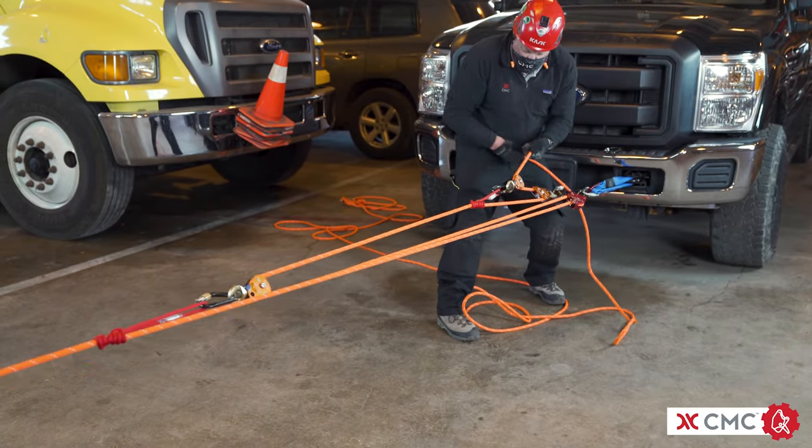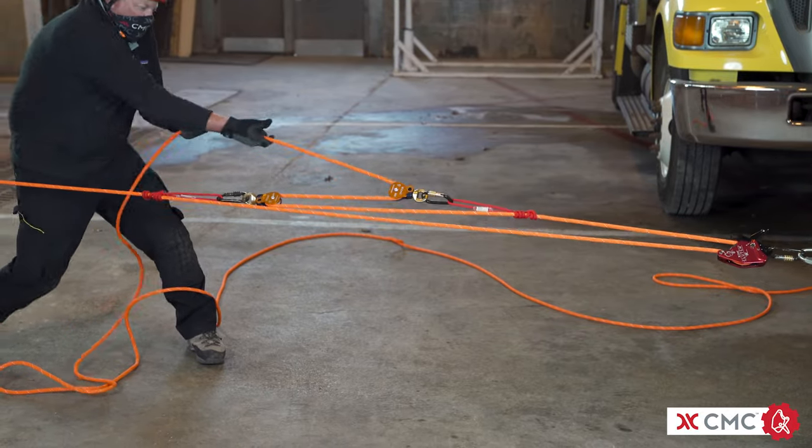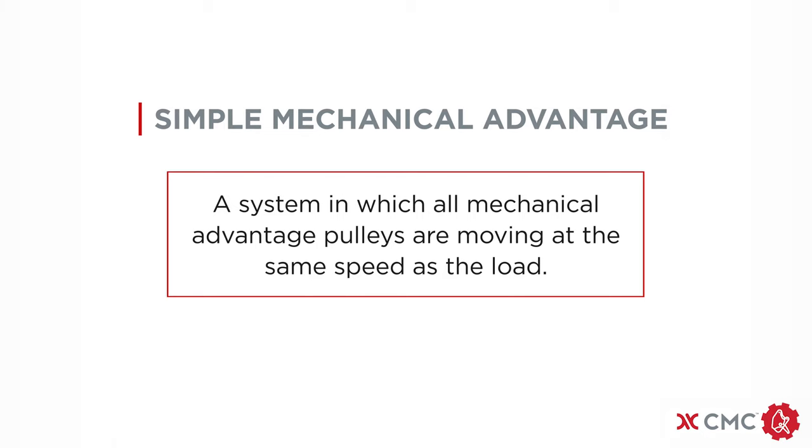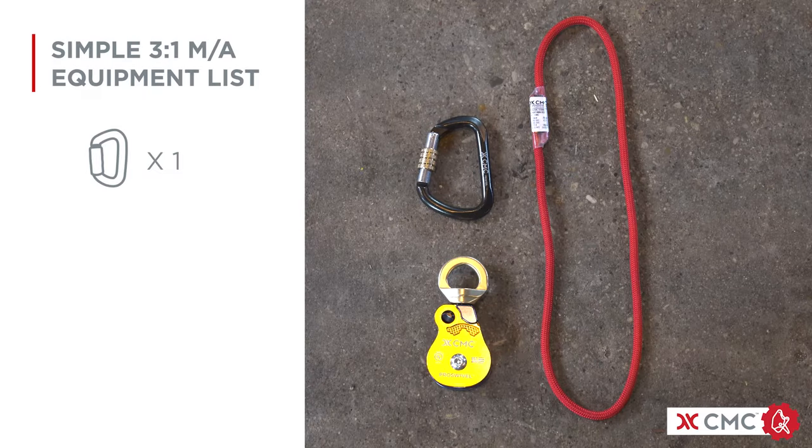The second rope system that would function as a second system in a twin tension rope system or as the belay line has been purposely left out of this video for clarity. A simple pulley system, or simple mechanical advantage, is defined as the system in which all the MA pulleys are moving at the same speed as the load. To build an efficient simple 3 to 1 mechanical advantage, also known as a Z-Rig, you'll need a carabiner, a prussic cord, and a pulley in addition to the clutch.